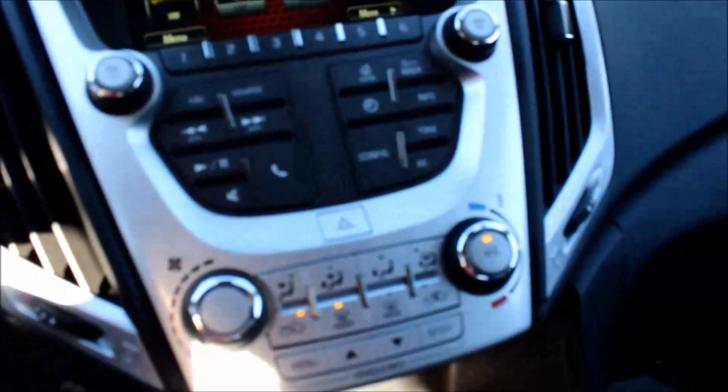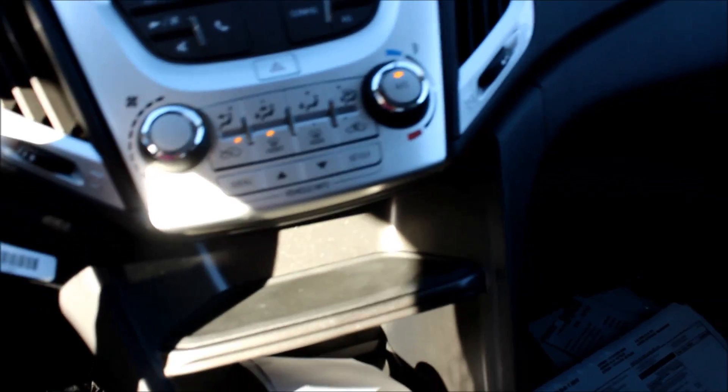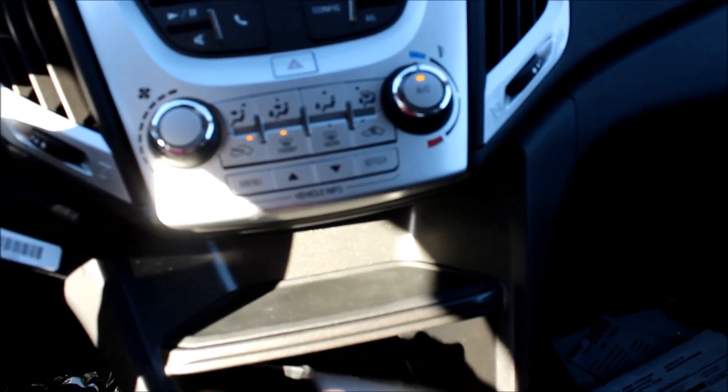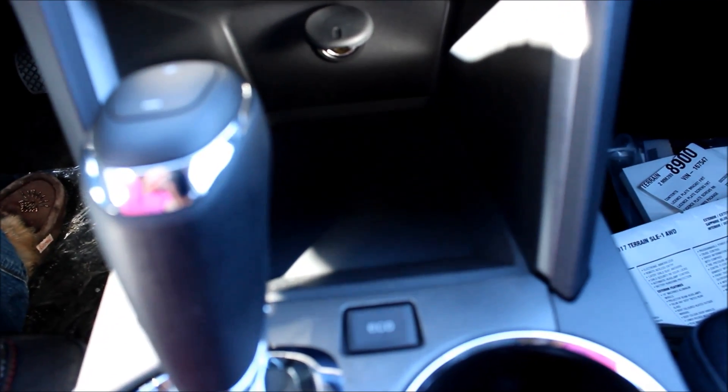Looking down a bit further, you do have front and rear defrost. This is where your vehicle information center is to control it. Tons of room for storage, and you do have a power auxiliary in there, two big cup holders, and lots of room in the glove box with an auxiliary and a power USB supply.